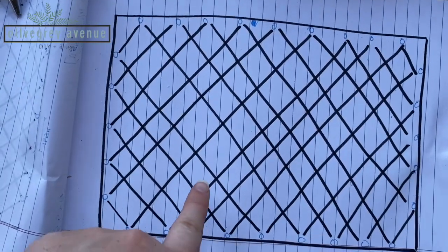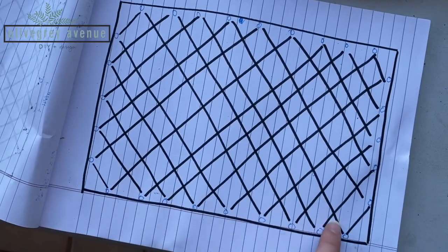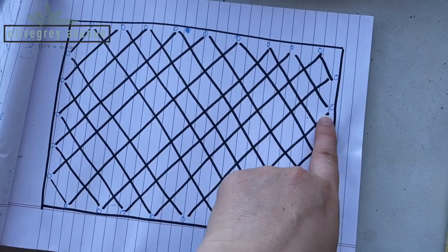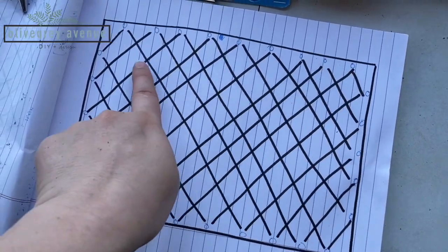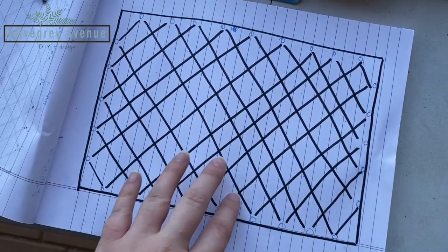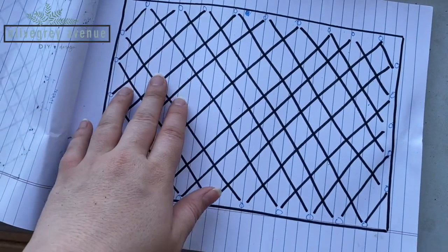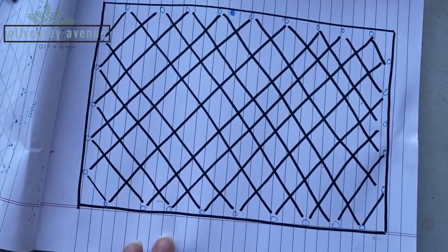So I drew out my plan — this is the width and then the height, doing five hooks high and then nine across, because the width is a little bit bigger because I want taller diamonds. So this is kind of what we have planned.